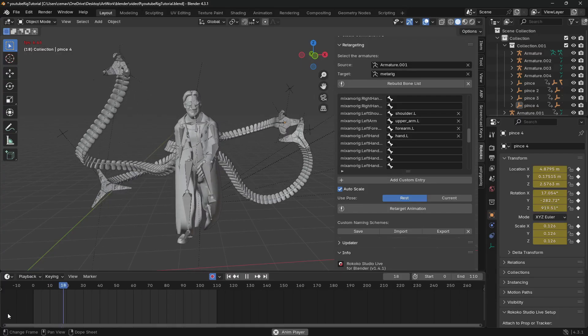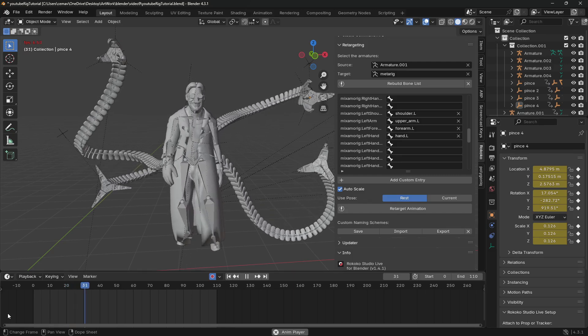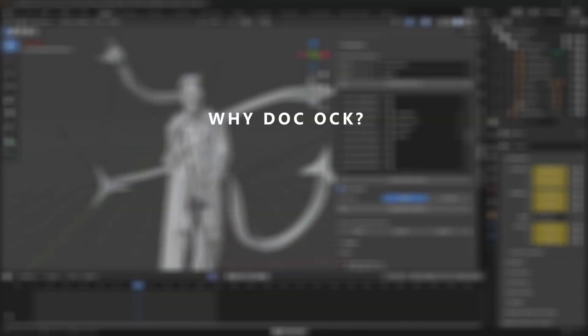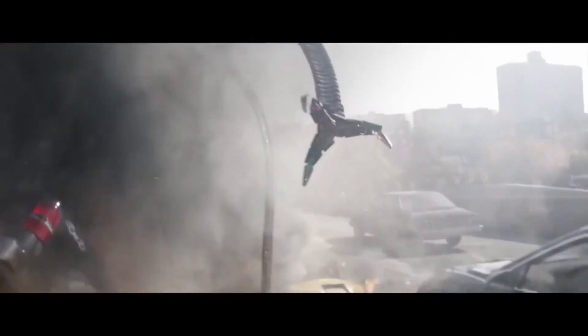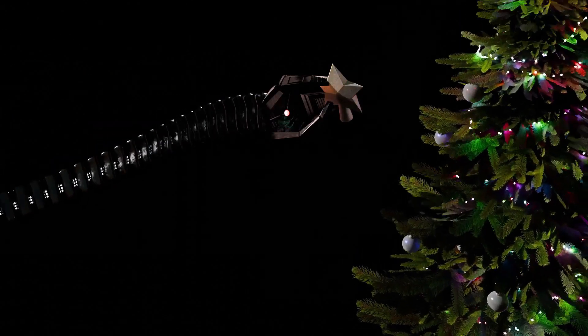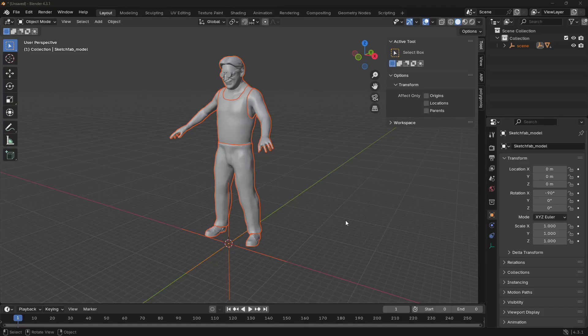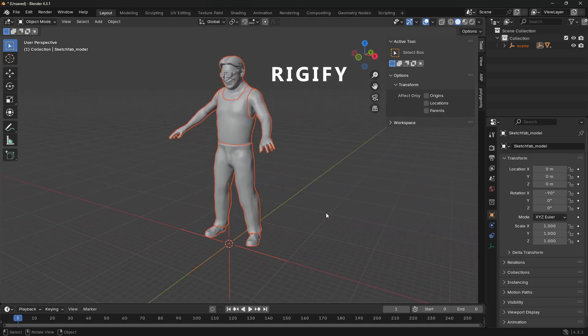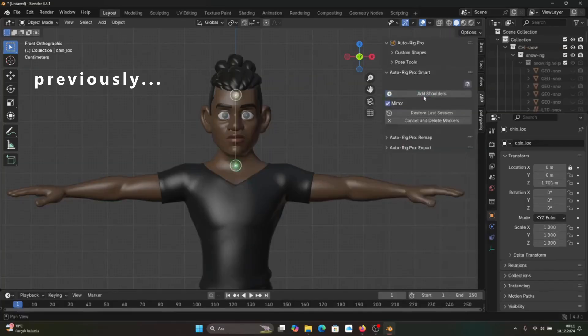Hello everyone and welcome to another video. Today we're going to be rigging Dr. Octavius. In my last tutorial I made a Christmas themed video featuring Spider-Man and Doc Ock, but there was actually no Dr. Octavius — none of those tentacles. So this time we're going to be rigging this character fully using the Rigify add-on, which comes with Blender as a free tool.